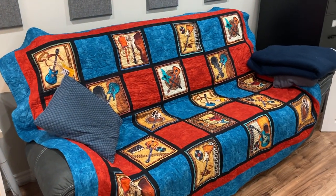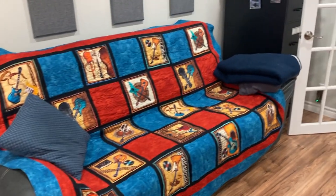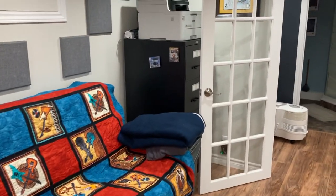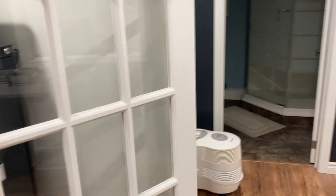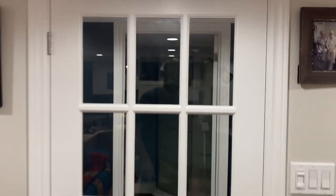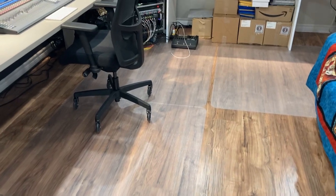Gotta have a couch. I didn't have a couch in my first control room — the first studio that I built in another house. It's got a quilt on it that my mother made for me. Really comfy for Saturday or Sunday afternoon naps, watching golf or whatever. And filing cabinet and new printer — really useful. The door, as you can see, has got glass. That's the only thing that's leaking sound, but it's pretty tight to the floor. I've got laminate wide plank flooring and some protective mats for rolling around on the chair.